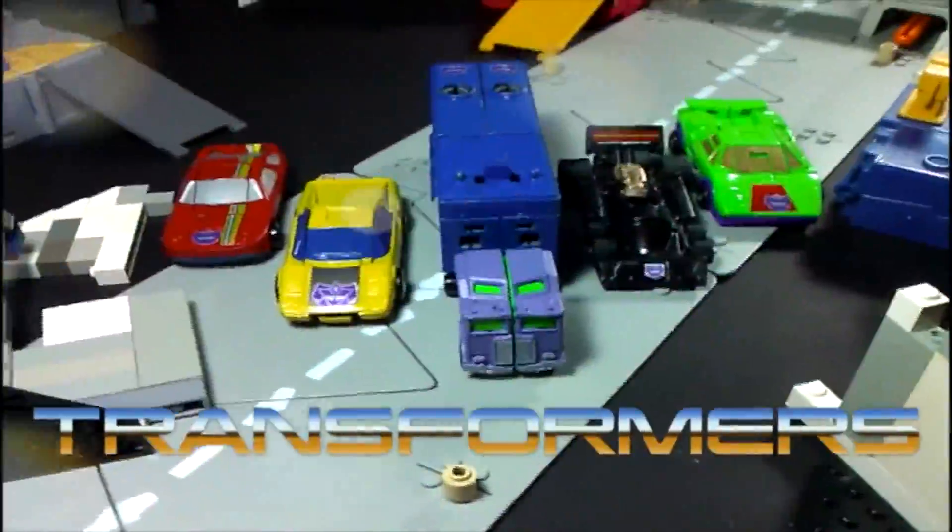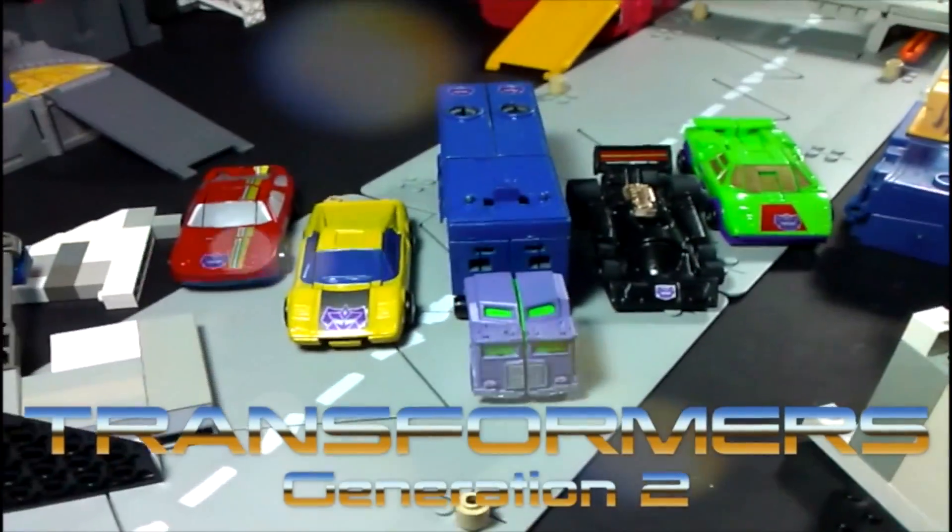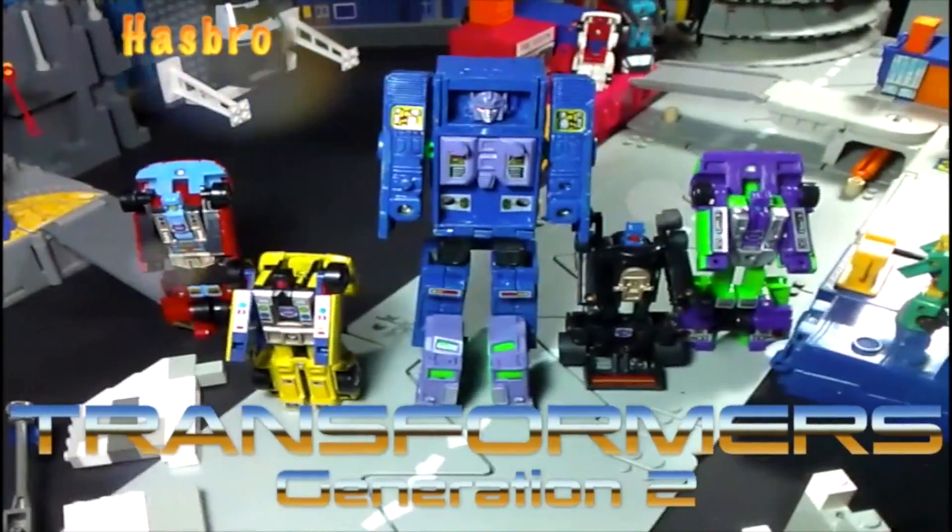The fate of the Autobots is in your hands. Stunt Cuppets, brought to you by Hasbro. Some assembly required.